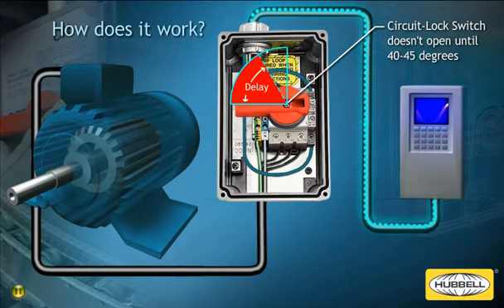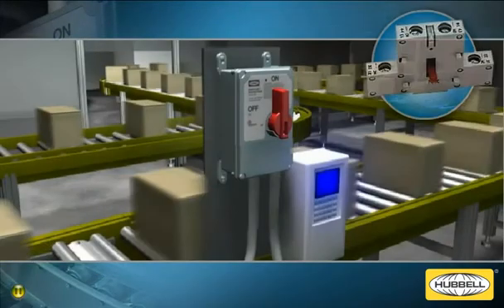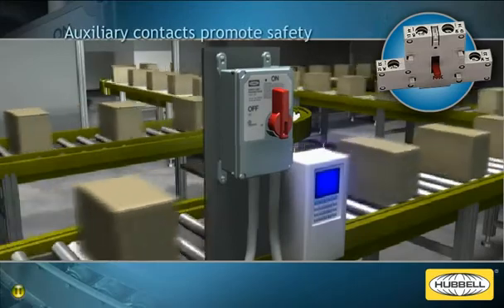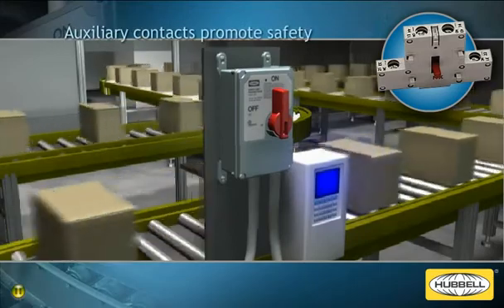The delay between the signal being sent to the VFD and the contacts opening is designed to be long enough to safely disable the drive. The early brake auxiliary contacts pre-installed in the circuit lock disconnect switch prevents possible problems when used with VFDs.